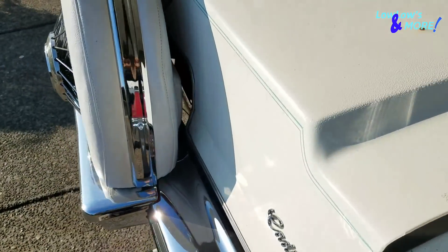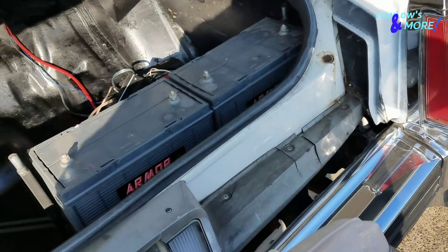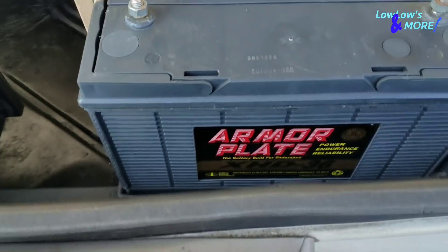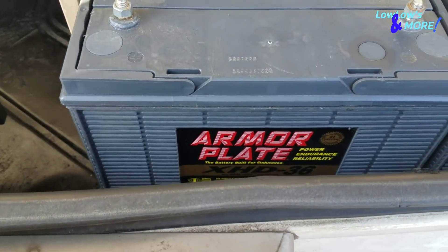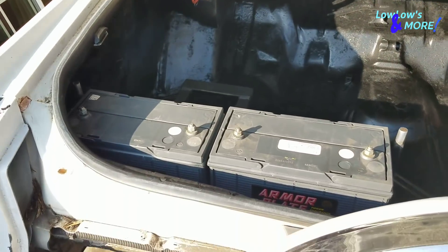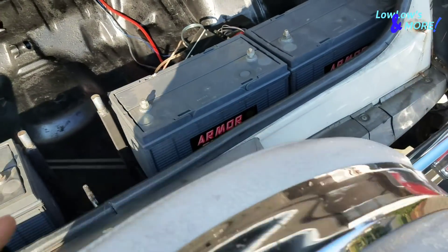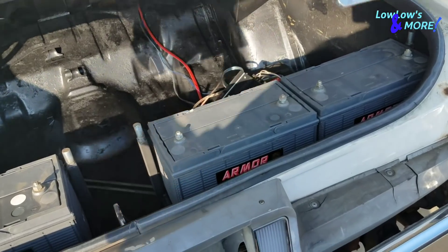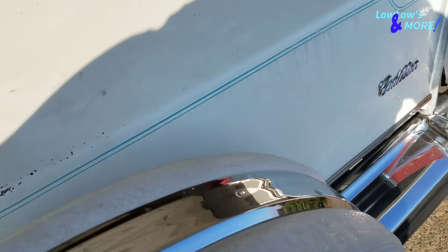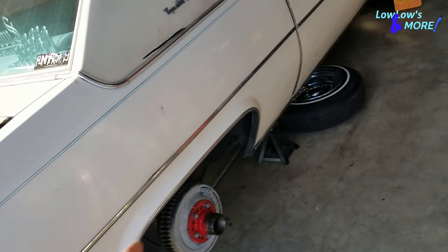During the week, the homeboy brought me the batteries he's using on this Caddy — some Armor Plate, some good batteries. I'll be making the hold-downs. I think next week, or if I have time today I'll do them — it's pretty simple stuff. Let me take those things off.